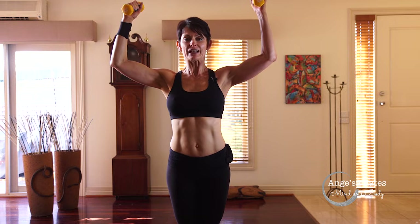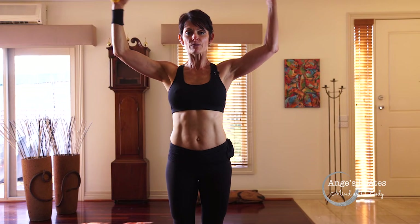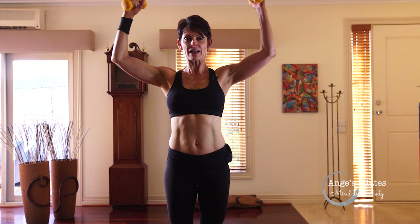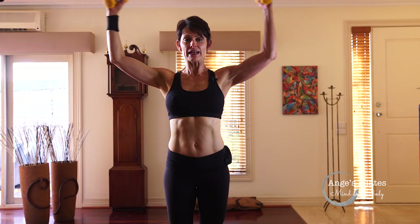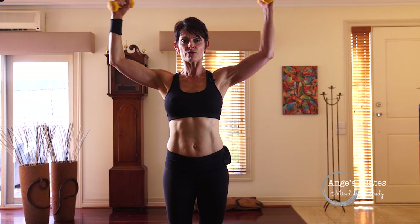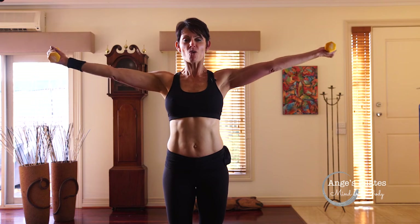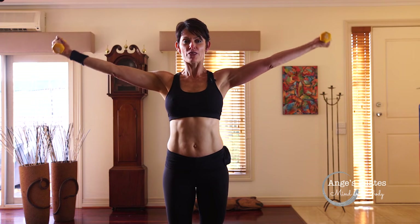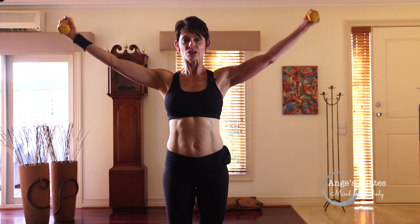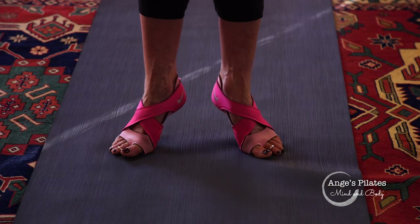Stay here. Lift your heels — engaging those abdominals a little bit more. Same thing: extend and bend. Lengthen. Navel to spine. Keep the elbows on that imaginary shelf in line with your shoulders. Four more. Three, two, last one. Land your heels.